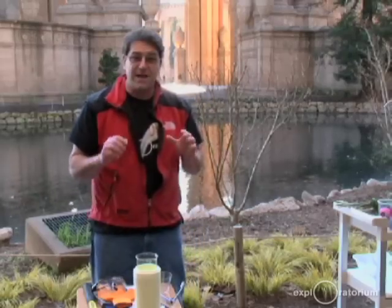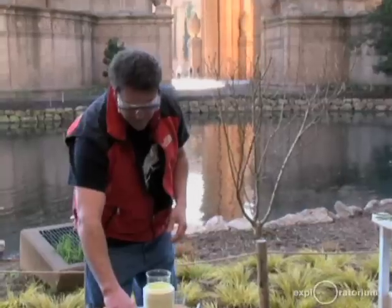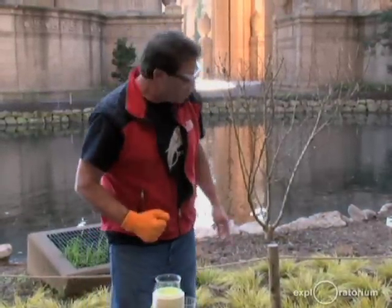What we're going to do today is work with a substance called liquid nitrogen. This stuff is cold, and because it's so cold, I've got to put some safety equipment on — goggles and a glove, because this is thrilling. So I'm going to show you exactly how cold liquid nitrogen is.